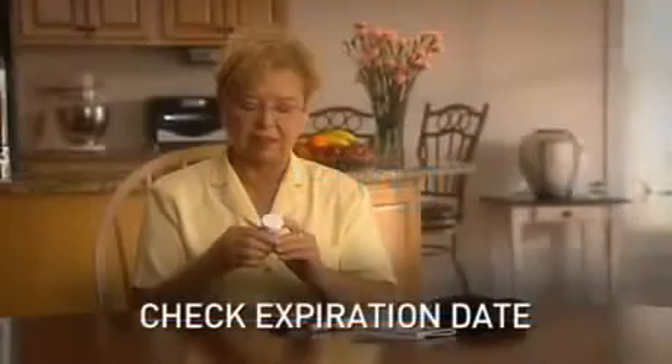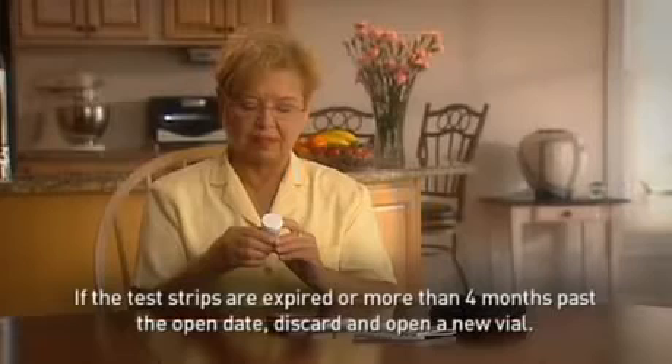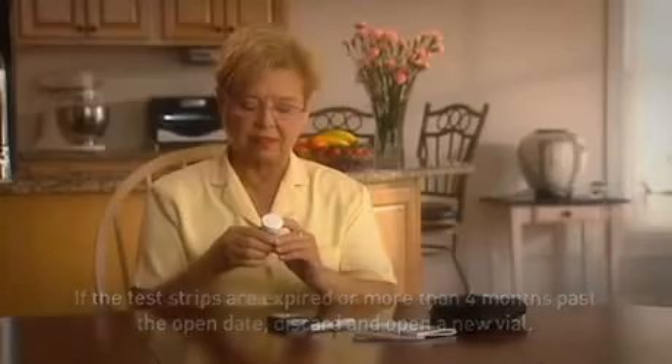Now let's perform a blood glucose test. Make sure you check the expiration date on the test strip vial before testing. If the test strips are expired or more than four months past the open date, throw them away and open a new vial. This simple yet critical step will ensure testing accuracy.